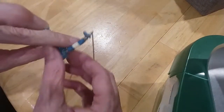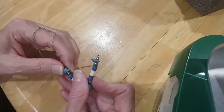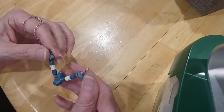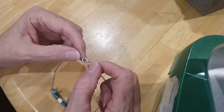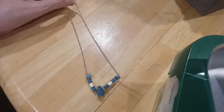This is faux stone and heishi beads — I believe these are faux stone, they just feel weird. I don't see any writing on this. We'll put that in the hobby lot.